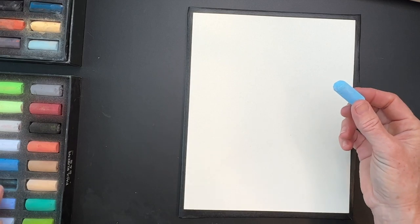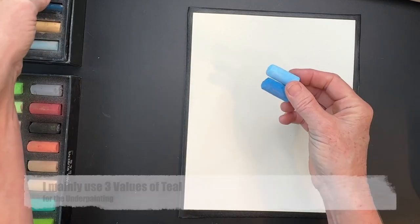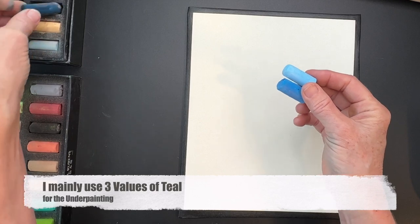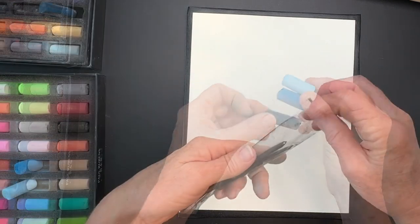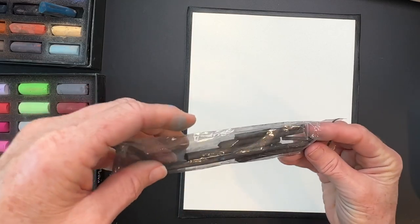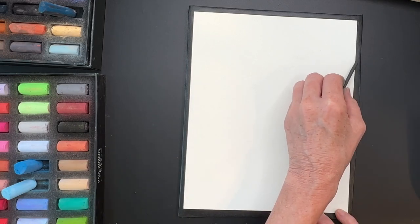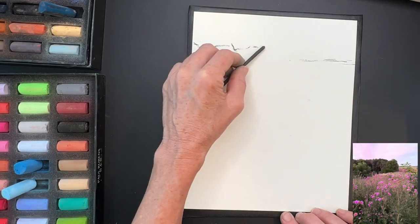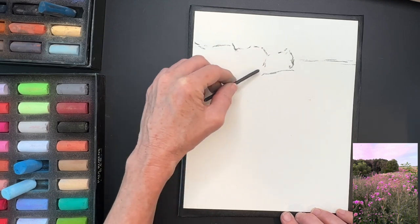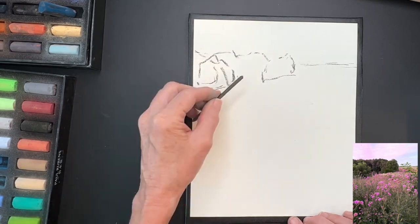Now I'm going to show you the three values I'm choosing. My main color is going to be a teal, and I'm picking three different degrees of lightness to darkness: a light, a medium, and a dark. I'll use these three values to create my underpainting for a nice cool beginning. I'm using a piece of vine charcoal to get in my sketch — it's very simple, just getting in the horizon line and some of the tree shapes.